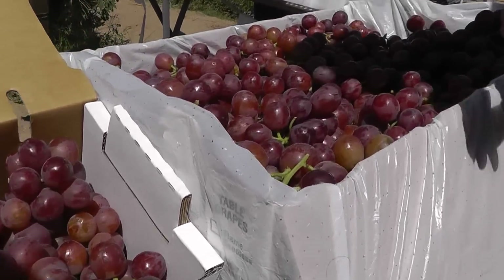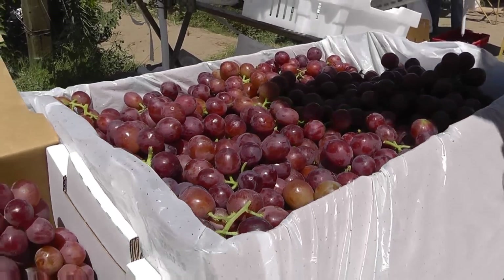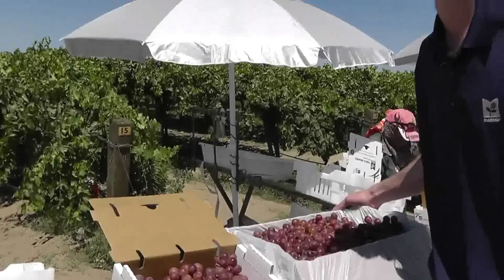We just wanted to give you a good overview of what goes into each one of our table grape boxes, and we hope you enjoy your next box of Lunch Bunch grapes. Until next time, thanks for watching.